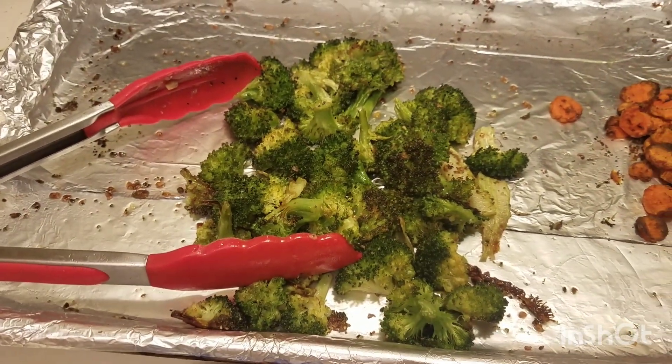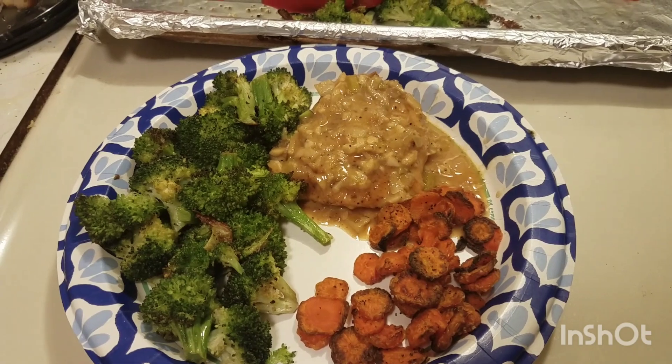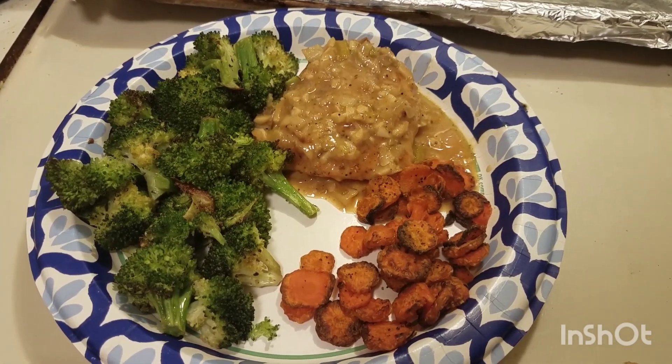But I do think the broccoli came out good. Roasted broccoli — here it is, plated up. Hashtag that's what's for dinner, hashtag EveryPlate.